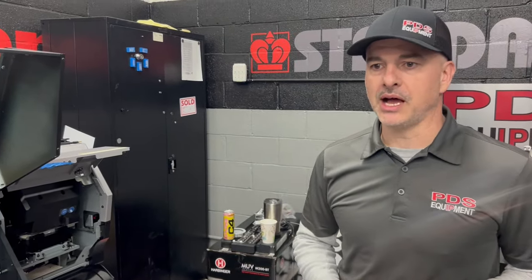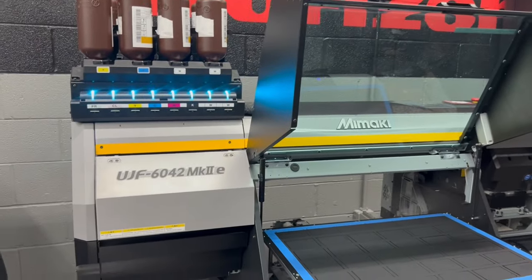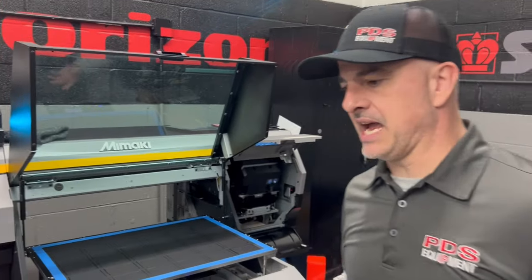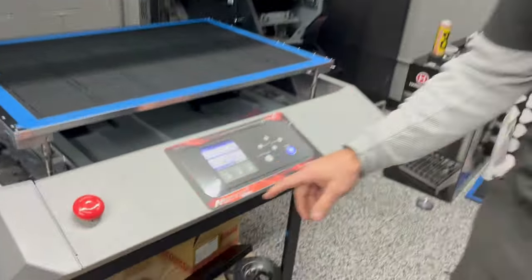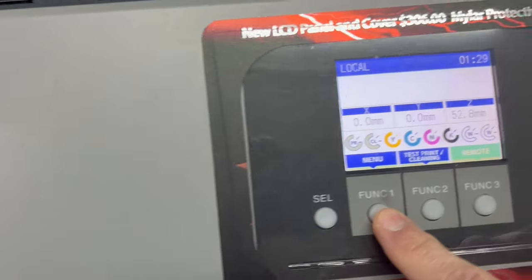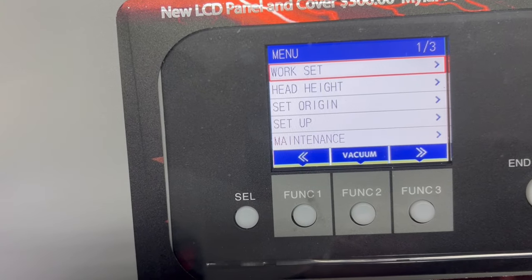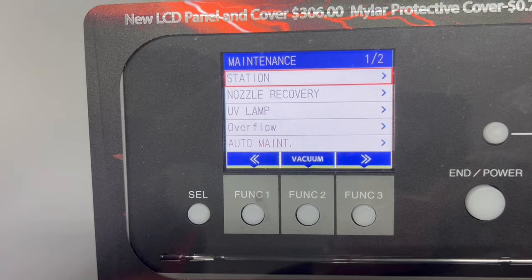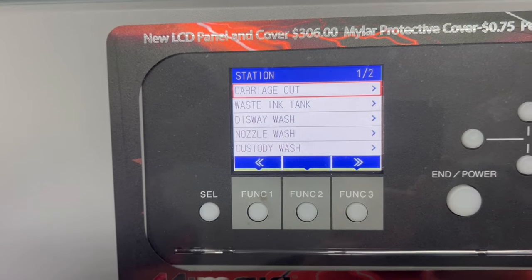Hey, this is Doug Griggs with PDS Equipment. I'm going to show you how I do the maintenance on the 6042 Mark II series — it doesn't matter if it's an E or a regular Mark II, it's the same for both. We'll go to the screen first to show you how to get to the maintenance section. Function one menu and you can go to maintenance. The first one that comes up is station and carriage out.